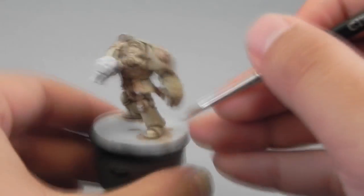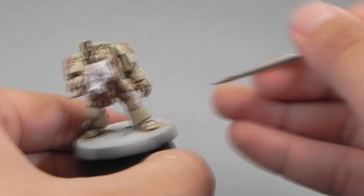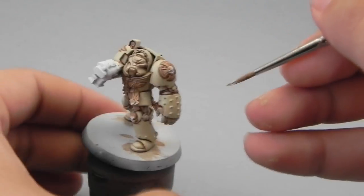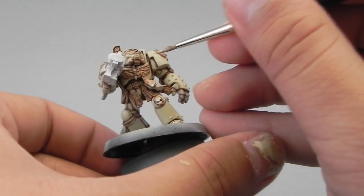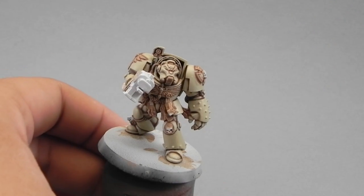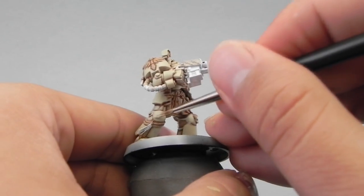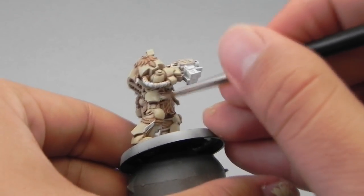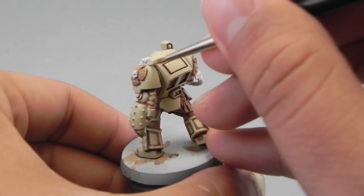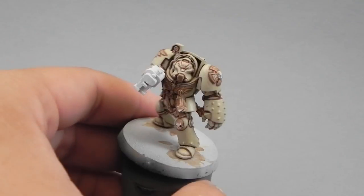Then I'm going to use Screaming Skull, thin it down, and use it as a highlight for all of the bone areas. To be honest I didn't thin this highlight quite enough, and that's why I'm going to go over it again with a glaze of the same color. But for now I'm just coloring the areas where I want a light highlight, where the light would hit on the model.